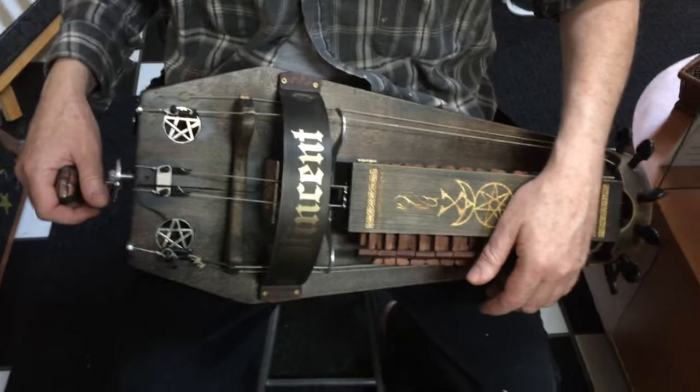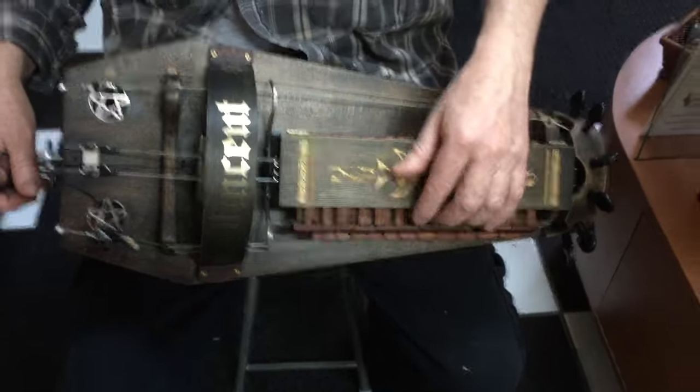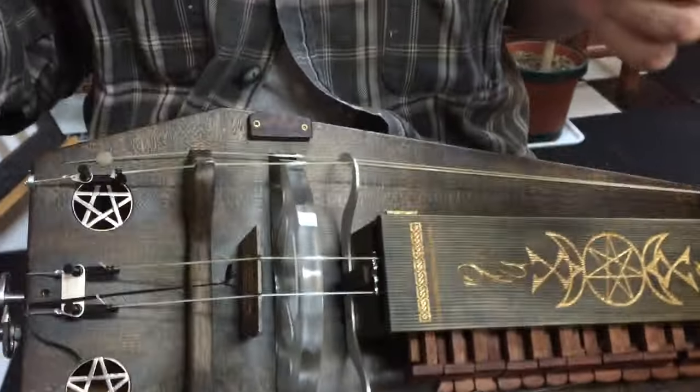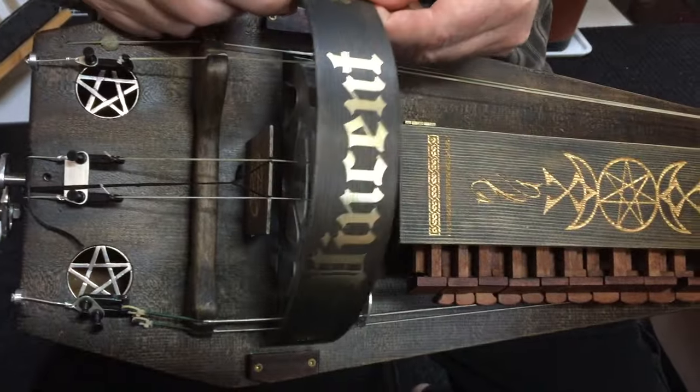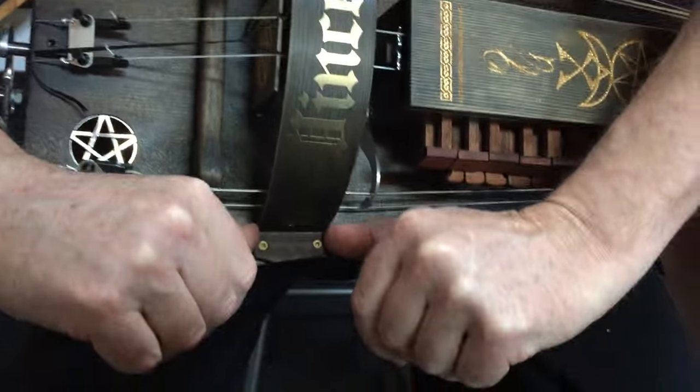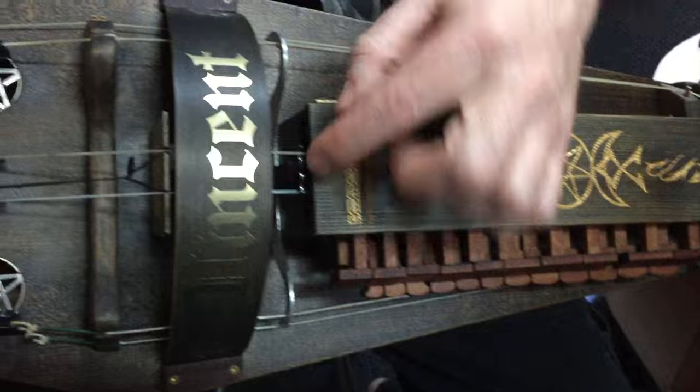I don't know any tunes either, but the basic operation is you have a wheel. There's lots of demonstrations on the hurdy-gurdy on the internet, but there's the wheel. I used acrylic.